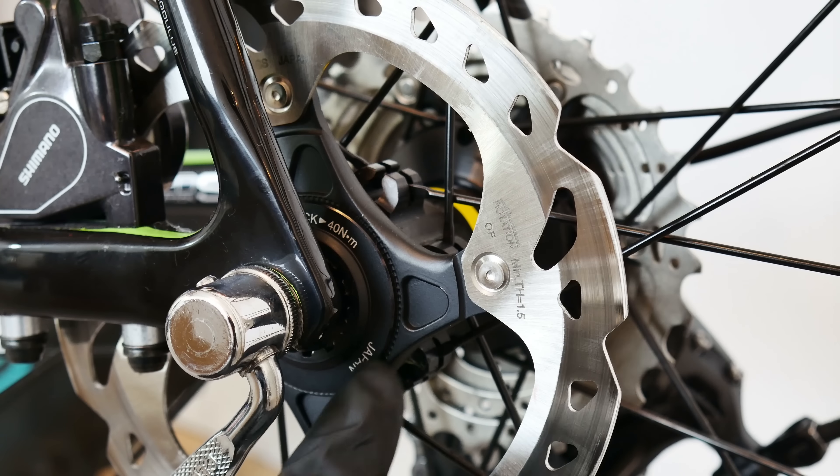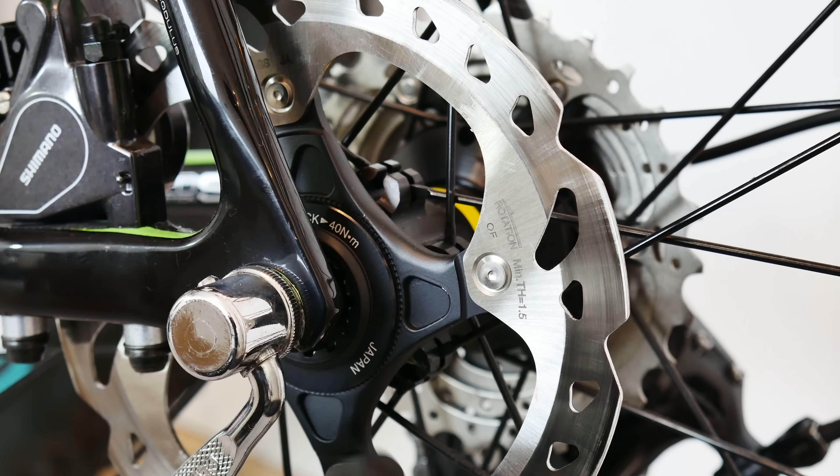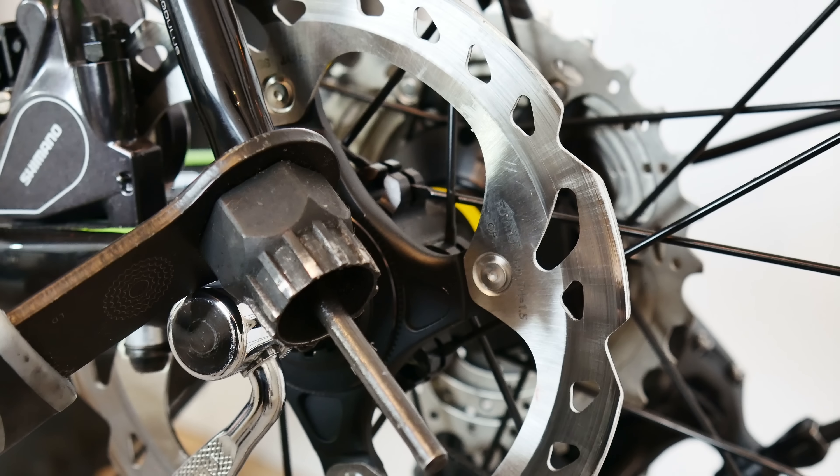This is also the Center Lock system, but in this case we have a standard quick release in the rear, which means we're going to use a cassette tool for both removal and assembly of our disc rotor.